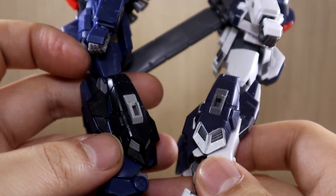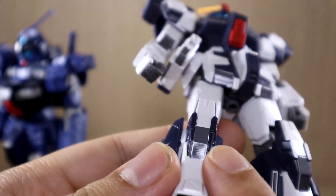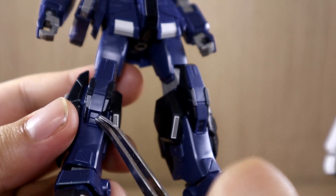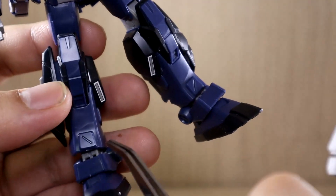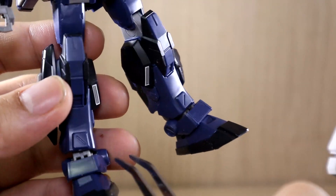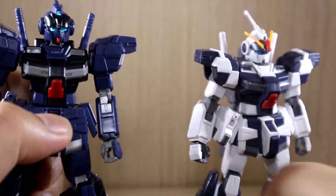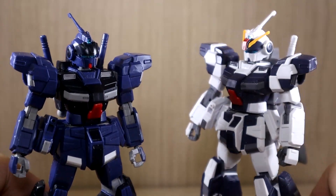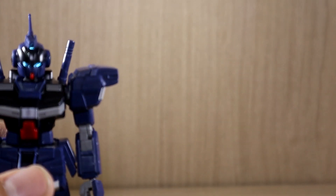The legs appear to be the exact same with the same thrusters and design. White stickers are provided for the inner thruster parts, but I felt applying them would break the color balance, so I skipped those. For the Calvary the full knee had stickers, but the D2 only gets stickers for the vents on the knee sections. There are also some stickers for a part I'm not sure why needed covering. Overall, the kits are nearly identical with differences mainly in the backpack thruster count and head style.